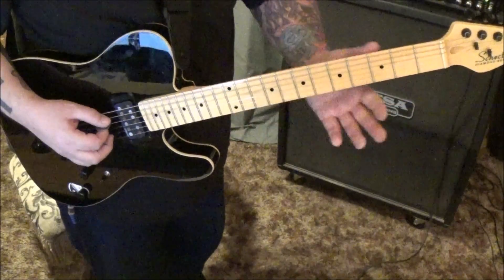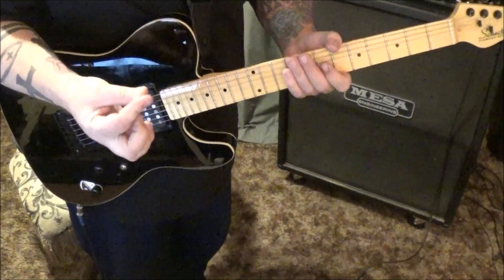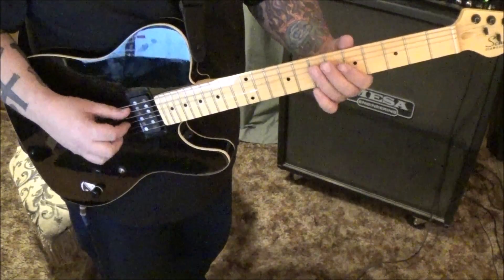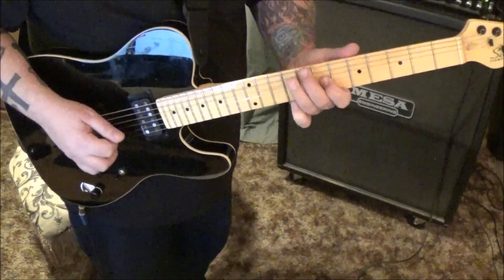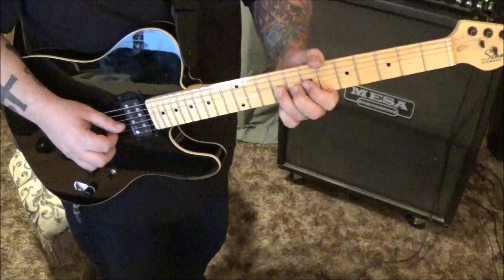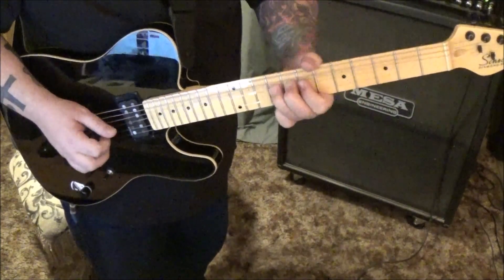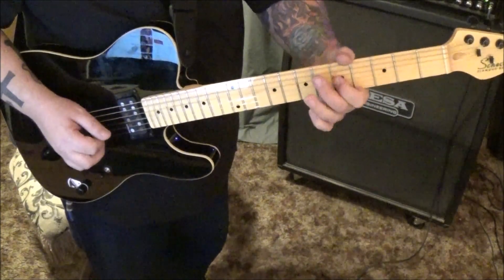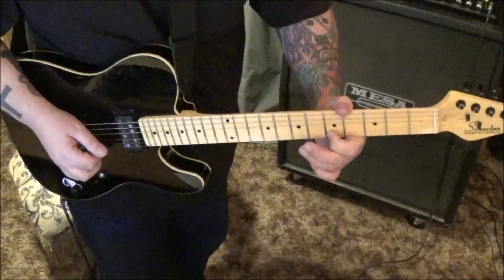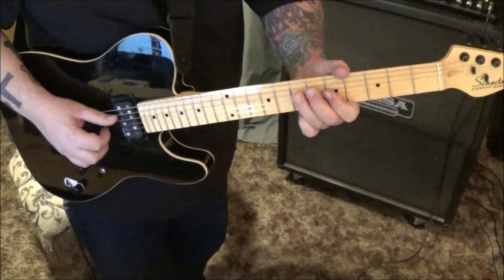At 1:52, he's doing 7A — I think he's using fingers for all this too, but it'll be easier with the pick. Slide to 9, then go 7G, 9G bend release pull-off to 7, then 9D, 7G slide to 5, 7D, 5G — let it ring a second and then bend, and go to 7D.